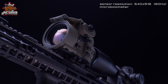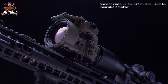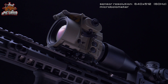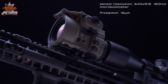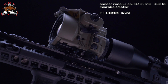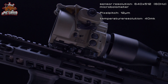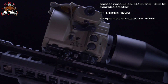The sensor resolution of the microbolometer is 640 by 512 pixels at 60 hertz. The pixel size is 12 microns — standard is actually 17 microns. The third interesting point is the temperature resolution, which is just 40 millikelvin. The smaller the number, the finer the resolution of the individual temperature levels.